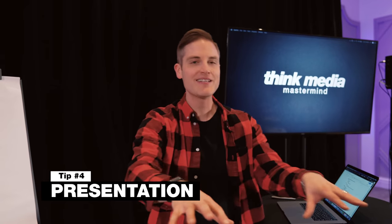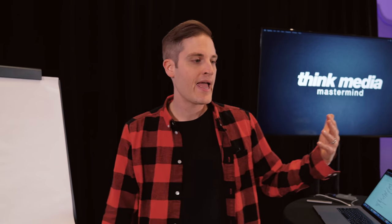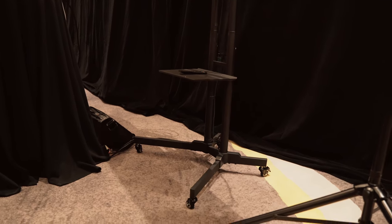That brings us to tip number four — the presentation itself. That means the actual teaching. Do you have slides? Do you have a deck to share? When we do teachings, workshops, and masterminds, we often teach off a Keynote or PowerPoint but we also do screen share so we can dive into analytics. At our mastermind we lift up the hood behind people's YouTube channels and websites and break them down. For a small to mid-sized event like this, we invested in a 65-inch TV from Costco plus a stand from Amazon — about $600 total. With HDMI into the dongle of my MacBook we put up all the content. Make sure to change your desktop wallpaper to something that ties into the brand of the event for continuity.